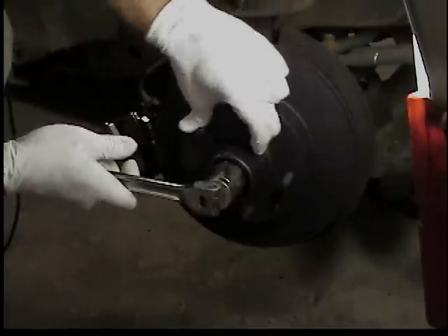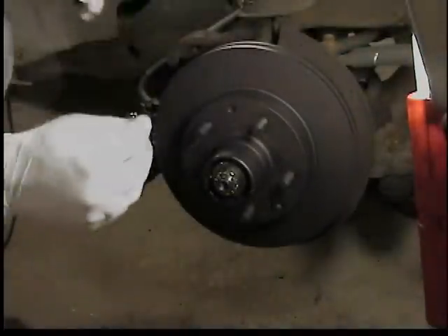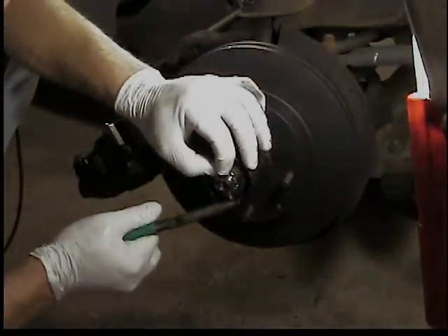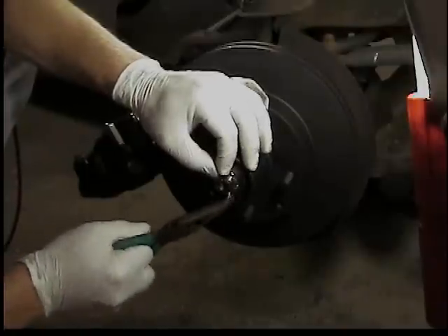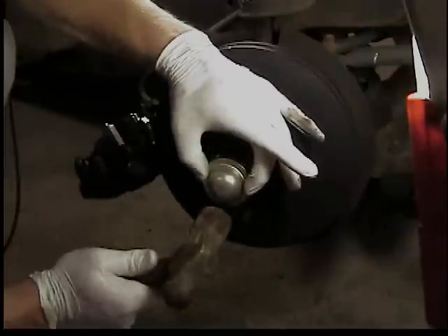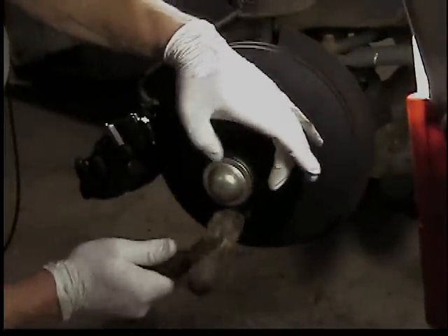Tighten it, loosen it, tighten it as you're rotating it to make sure you get those bearings seated - so you're not just leaving it loose. Put the cotter key back in and bend it over so it won't fall out - that's what really holds that nut on, not torque. Put the dust cap back on, tap it in with a hammer, all the way around until it's flush.